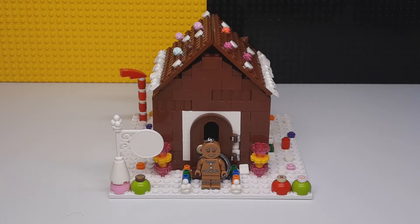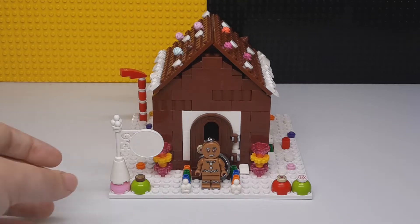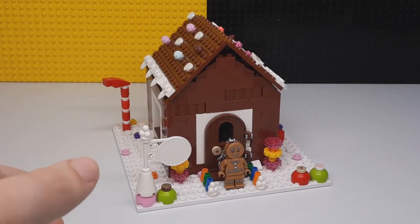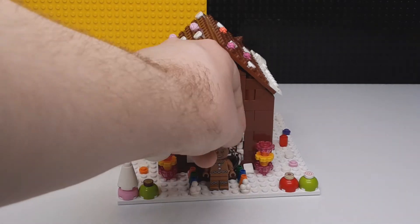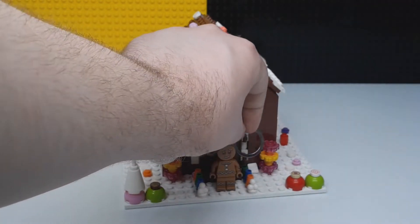Hey guys, welcome to Brick Separator Arts. We're going to look at a custom gingerbread house. I made this around Christmas time — more like January, properly. This is kind of made to go with the gingerbread man there. I don't have the normal version, so this one with the key chain.